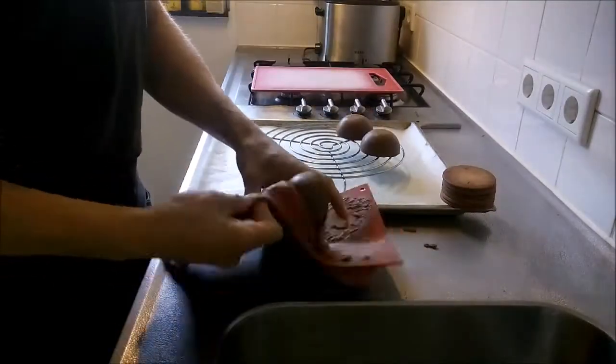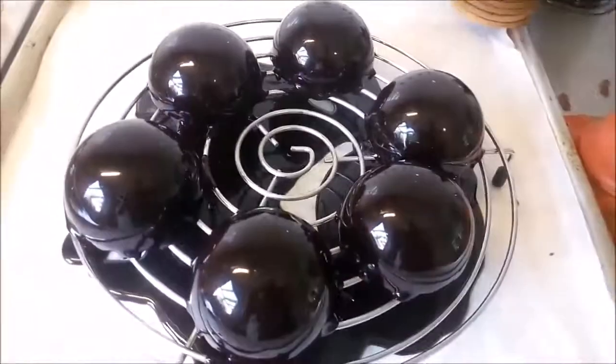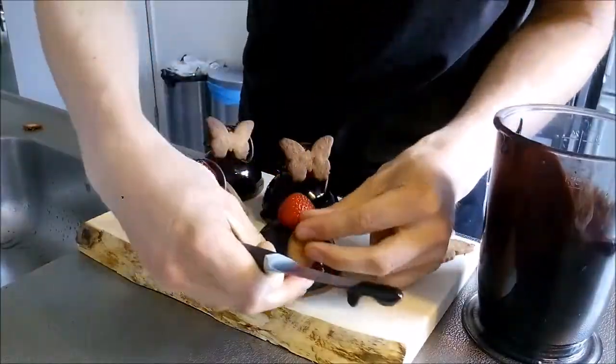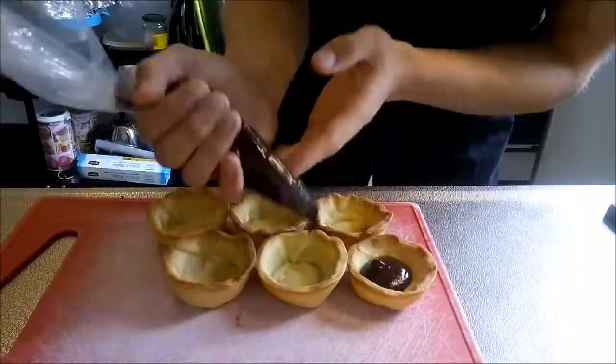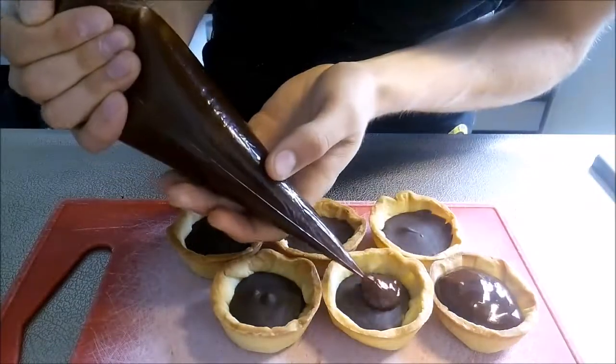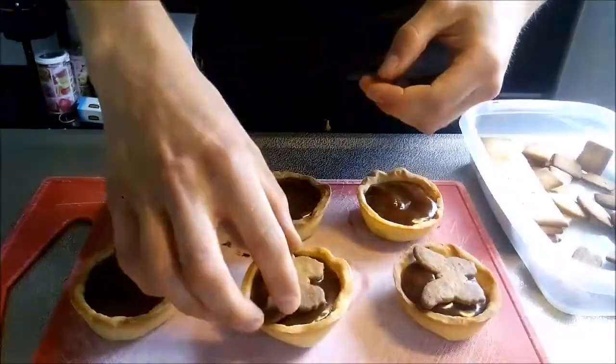Once the dough has cooled down, you can use it as you want. For example, glaze some half spheres of frozen chocolate mousse and transfer them to the almond shortcrust base, then decorate with some fresh strawberries and a small cookie. To make little tartlets, halfway fill the tart shells with some coffee ganache, let it set in the fridge, then top with some solid caramel and again use a small cookie as decoration.